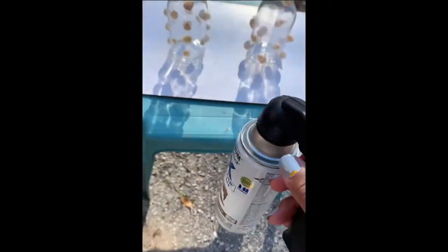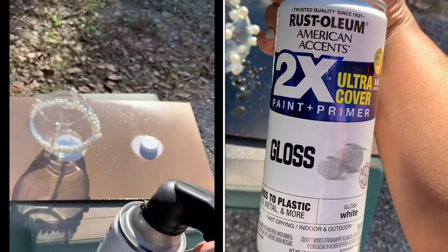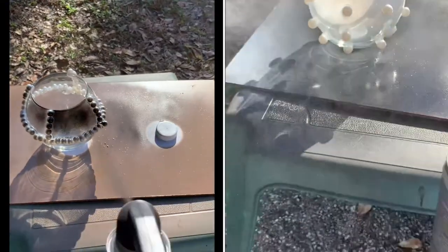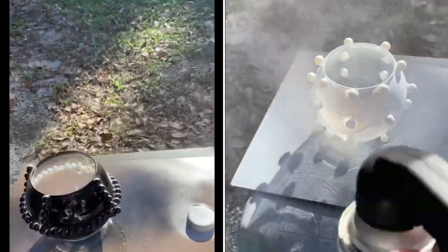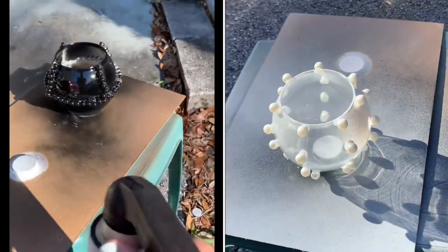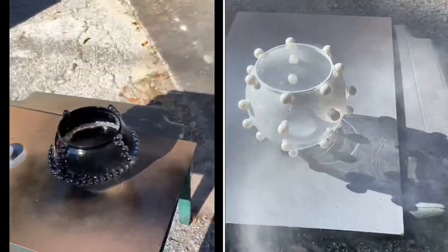Next, you're going to take everything outside and spray paint it. I used my trigger on my spray paint cans because it adds a smoother coat of paint. For the bubble vases I decided to do one black and one white just to see which one I liked best. In my opinion the white came out a little bit better, because it ended up being textured and it added a little bit of grit to the outside of the vase.